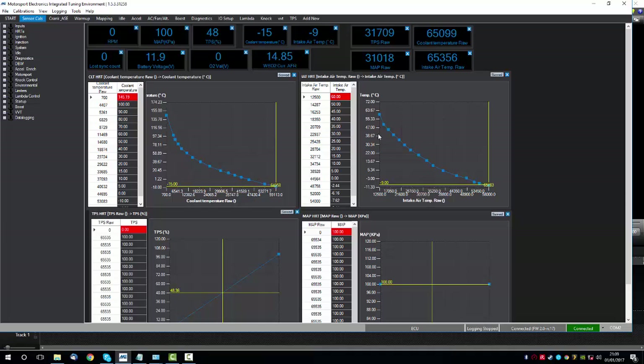If you have a sensor disconnected — a coolant or intake air temperature sensor disconnected — it will read approximately 65,000. So you can see here just by looking at this screen that my coolant sensor and my intake air temperature sensor are open circuit.